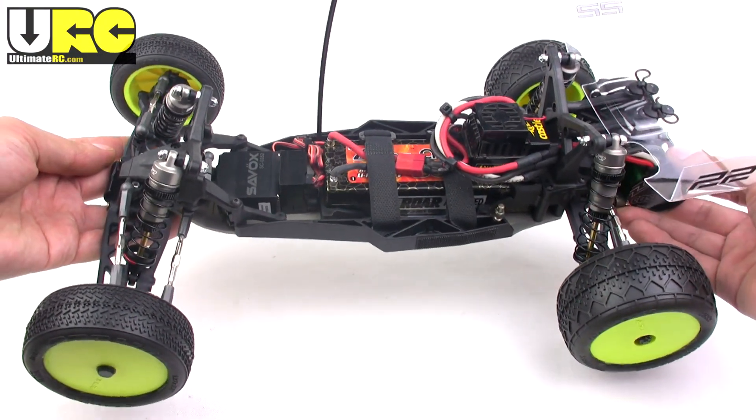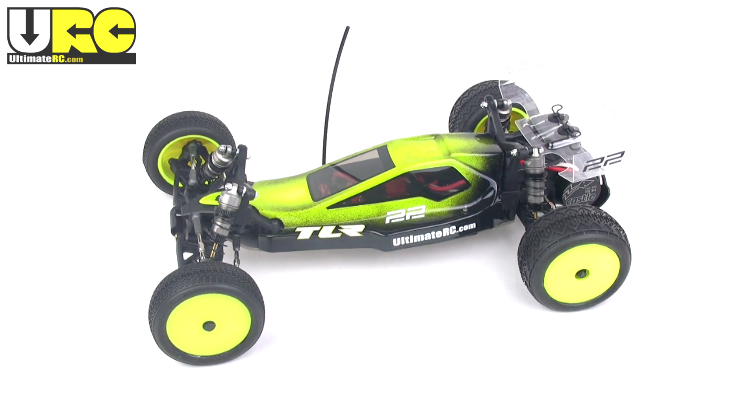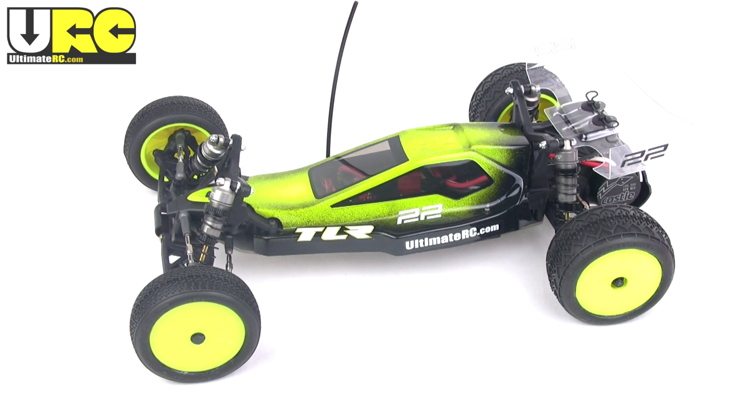Thanks for watching this quick look at the Losi 22 buggy. If you have any questions or comments about it, please be sure to post them up on the friendly forums at UltimateRC.com. See you there!